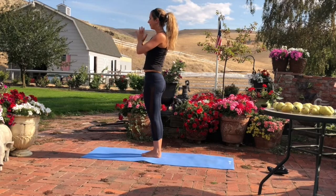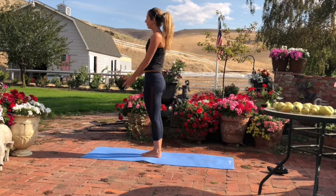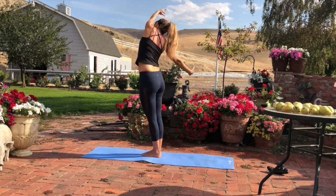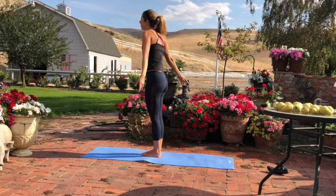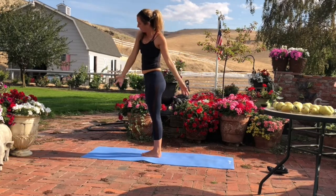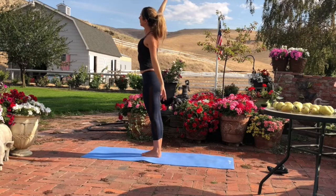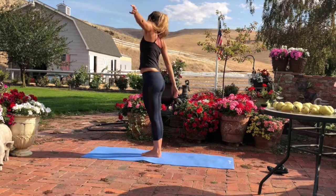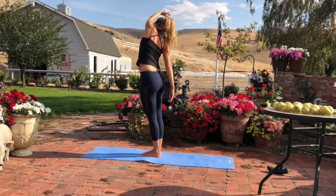Bring your hands to your heart. Inhale, float your arms out and up. Exhale, stretch over to the right. Inhale, float your arms up. Exhale, stretch over to the left. Now inhale the right arm up and over. Exhale, lift the left arm over and circle it down.